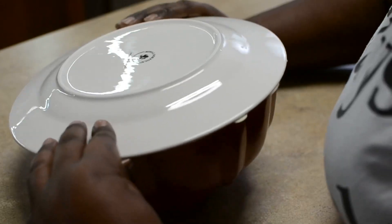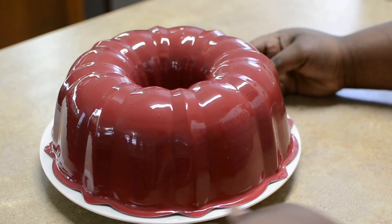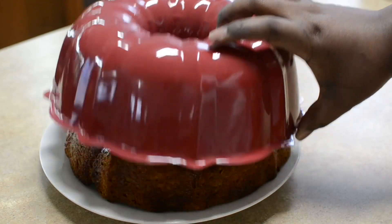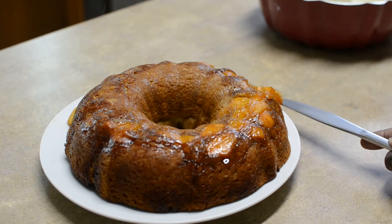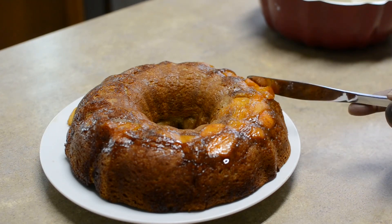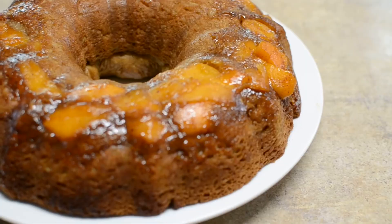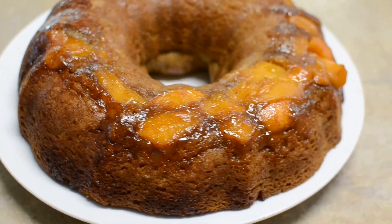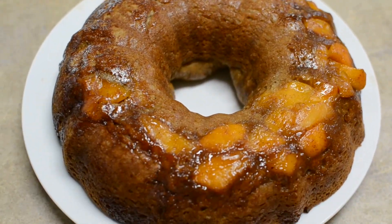Now we're going to do the flipparoo. I was so nervous but it came right out and I was just so happy with it. Of course I had a falling soldier right there, but that's fine — I just got a little butter knife and propped him back in and we were good to go. That's because I greased the pan really, really well, and look how beautiful and pretty this cake looks. So now let's make it pretty.